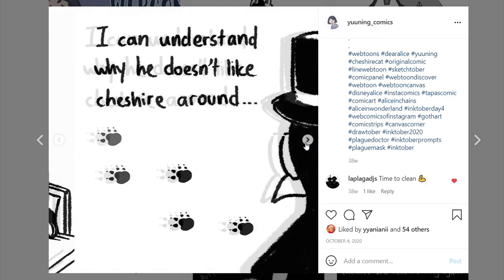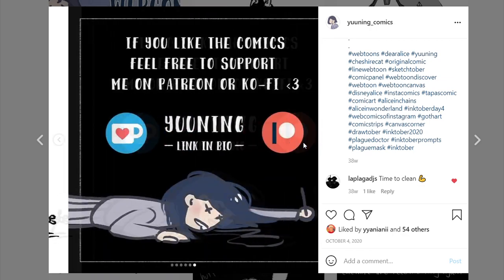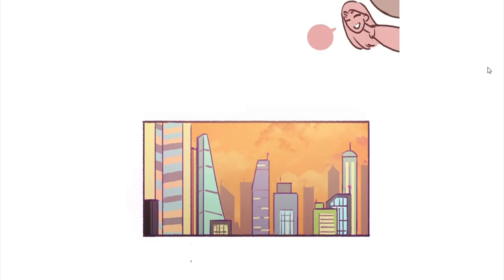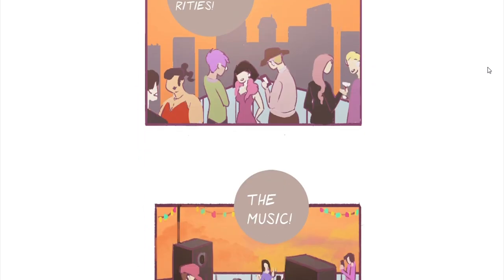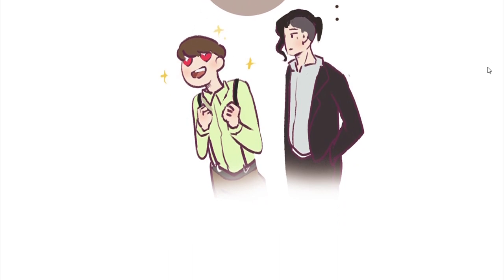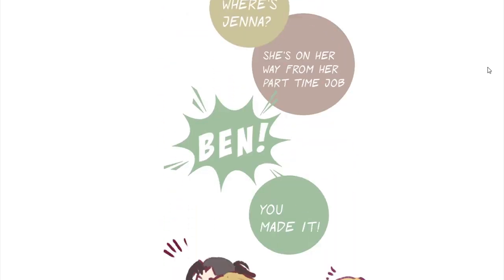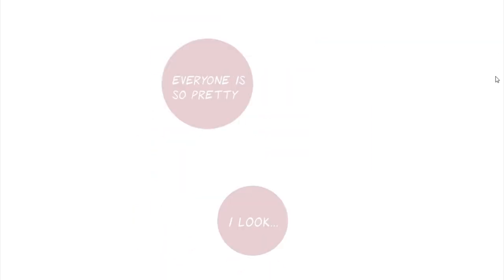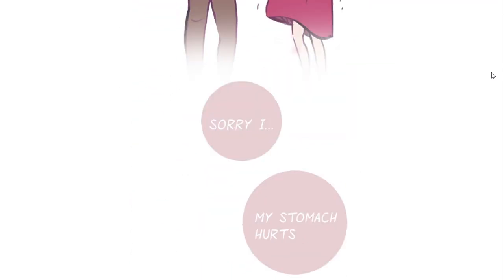I specifically made Dear Alice so that it can fit within Instagram's given maximum images, which is like 10. So every episode I would only post like 8 images. If I were to upload Roommates, which is my other comic, on social media, it will be impossible because Roommates comes in a long canvas and it wouldn't be able to fit within 10 images no matter how I try.